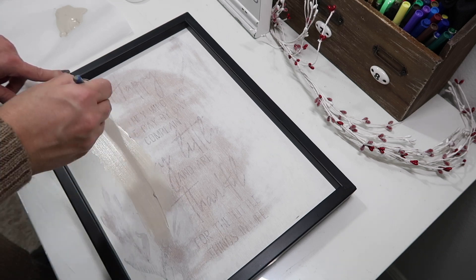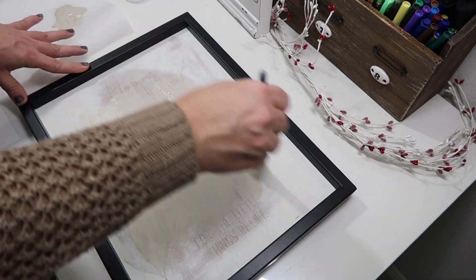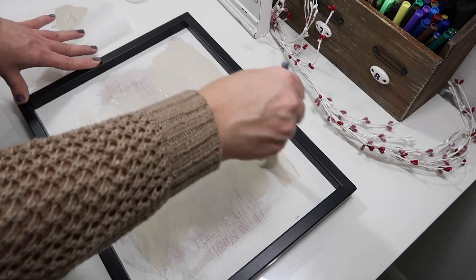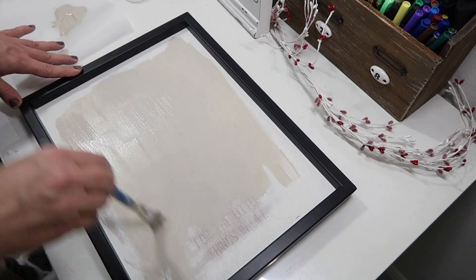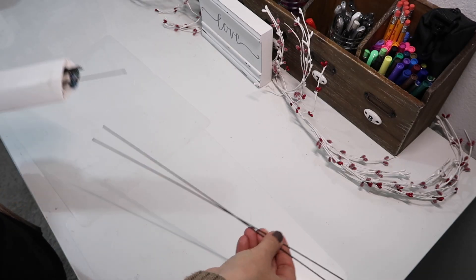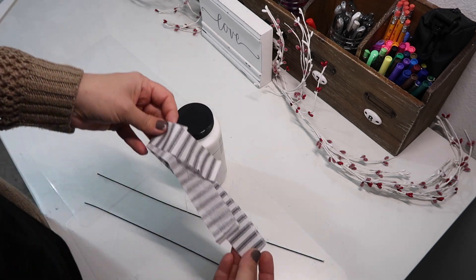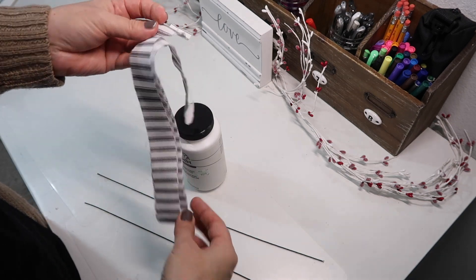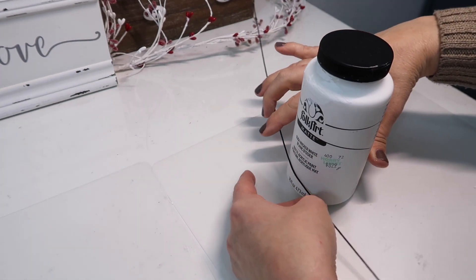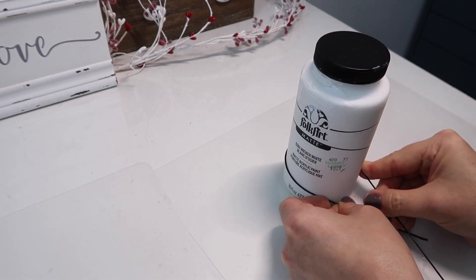I'm just going to be adding paint to the center of the frame, leaving kind of a border around the paint so I didn't have to worry about getting paint on the frame. Now while that dries, we're going to move on to the next step. I'm taking two pieces of wire, a bottle, and some ribbon that I picked up from Dollar Tree. We're going to use the bottle to shape our wire and wrap it around the bottle — and of course, it's a Valentine project, so we're going to be making hearts.